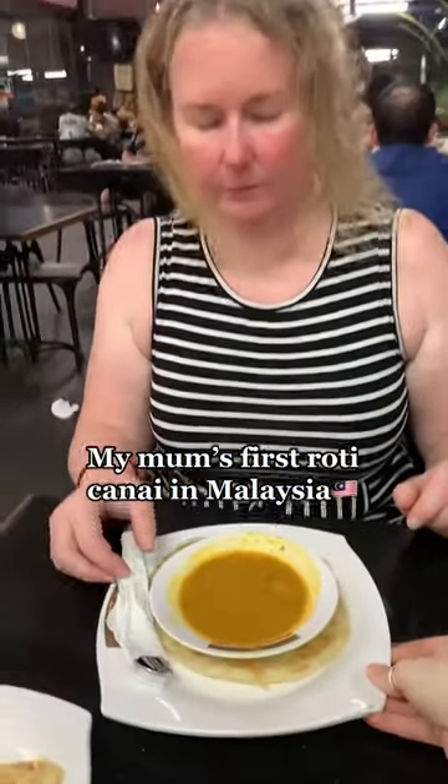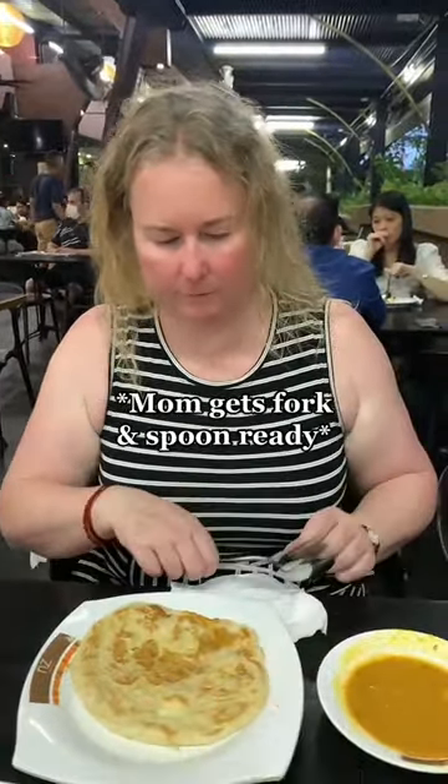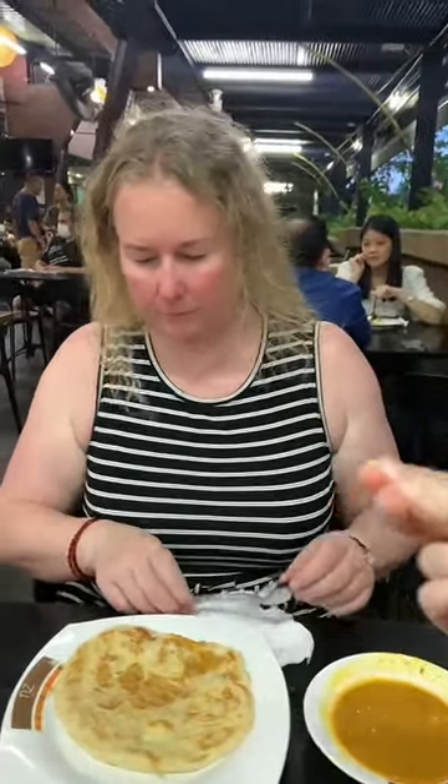My mom's first roti canai in Malaysia. So typically people use their hands — they tear a bit off, dip it in the sauce, and then eat it.